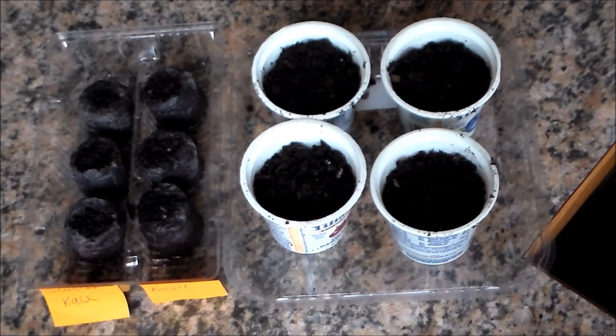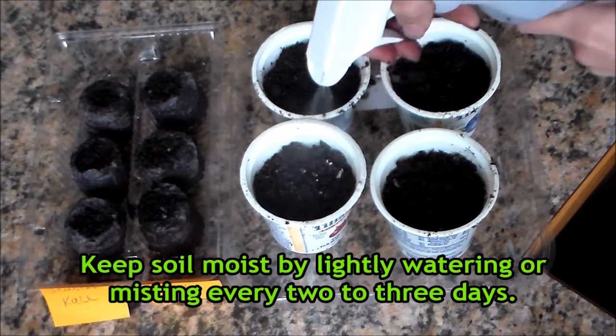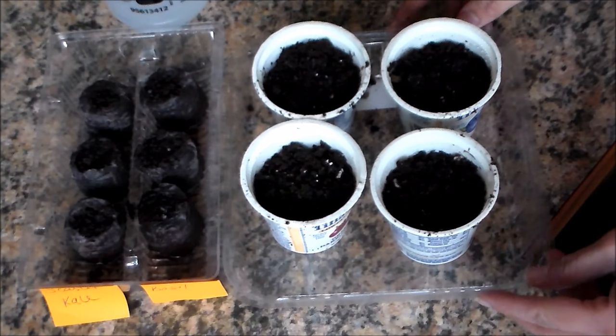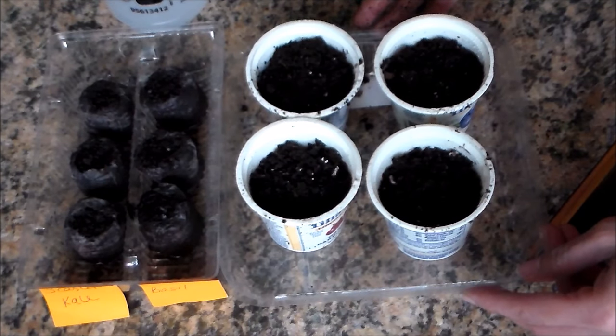Now we're going to lightly spray the top of the soil. You want to keep them moist so they will germinate. It's not necessary to place them under a light until they germinate — so once you see the little seedlings trying to emerge from the soil, then it's time to put them under a light.